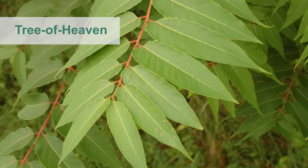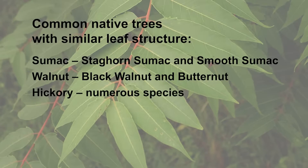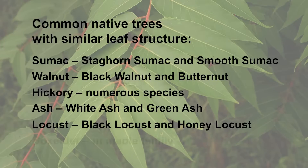called a rachis, lined with as many as 41 leaflets. Common native trees that have a similar pinnately compound leaf structure include sumac, walnut, hickory, ash, locust, and box elder.